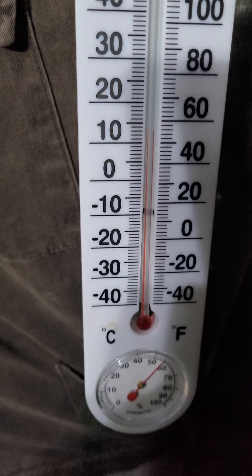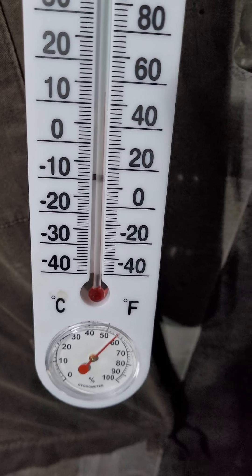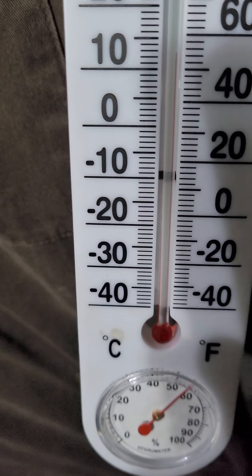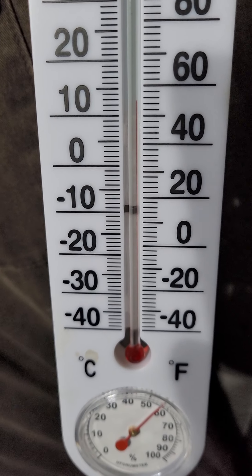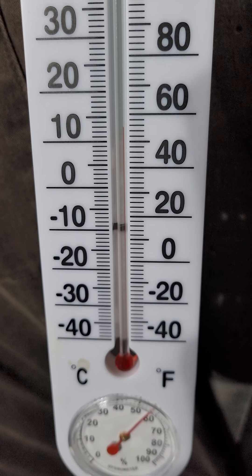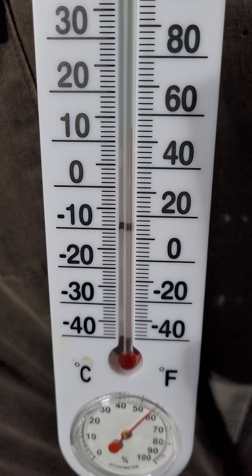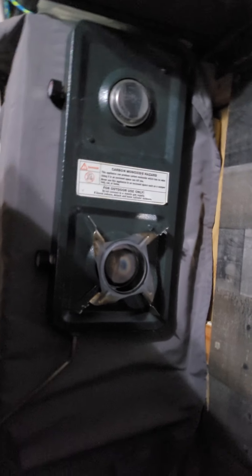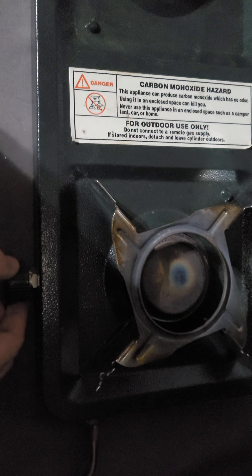Hey there again, same night, same test. I opened the doors to let some of the heat we accumulated out, and it's getting late so I didn't let it get back to the 48 that we started at. So it's like 52-55 ish. The idea being: if we started cooking with our little camp stove, what would that look like heat-wise?